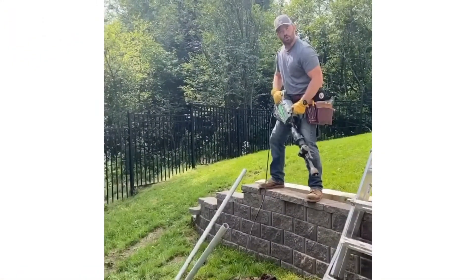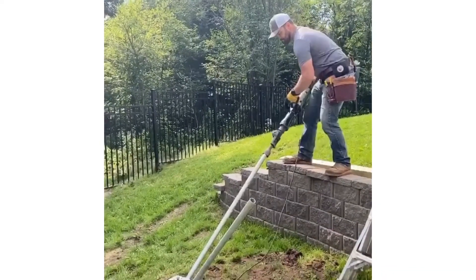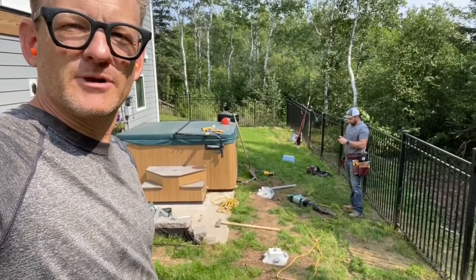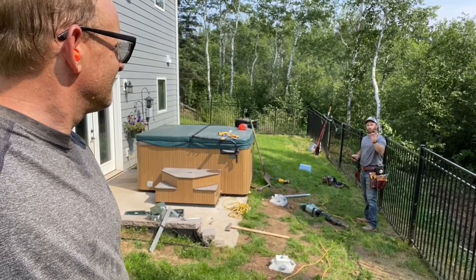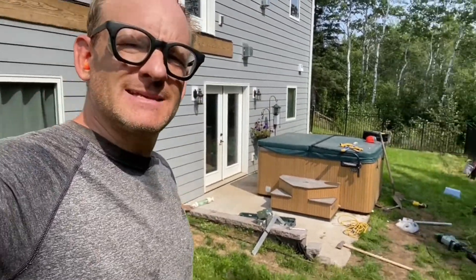Say hello to my little friend. There you have it, friends — three footings placed. What was that, 30 minutes? 28.75. I like it. 28.75 — that was amazing. That's the first time we've used those.